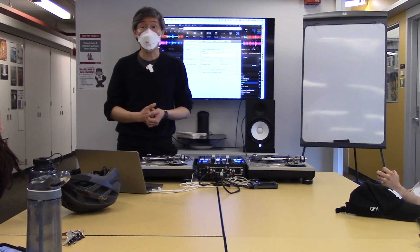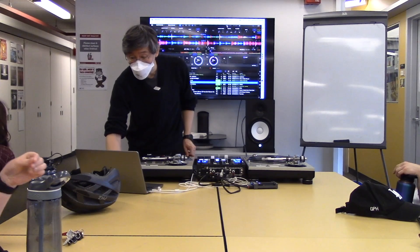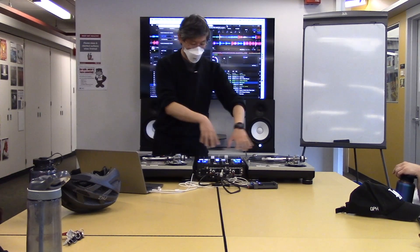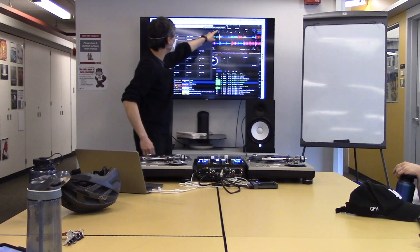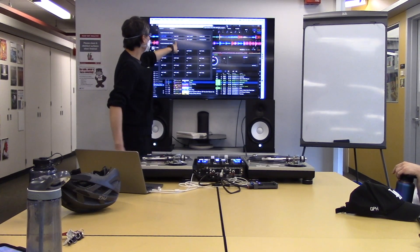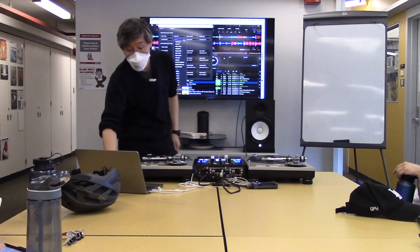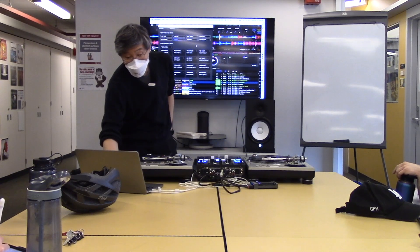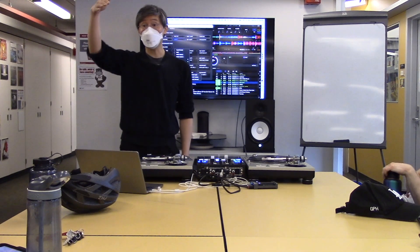If you want to use your performance pads the way I was using them earlier, you need to go to the pad editor on top of Rekordbox and change one of your pad modes to a user pad. You get to customize what functions your pads do. I took over user one — you click on any of these menus and select transport, and under transport you see track separation: part instrument, part vocal, part drums.